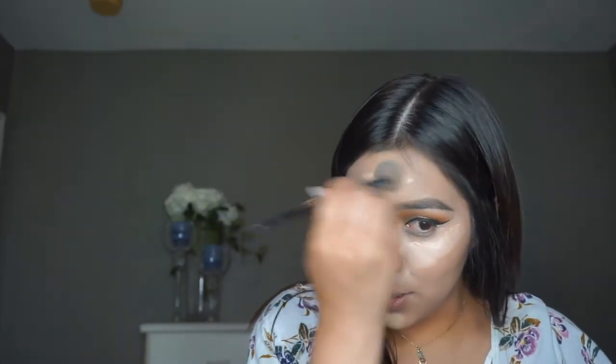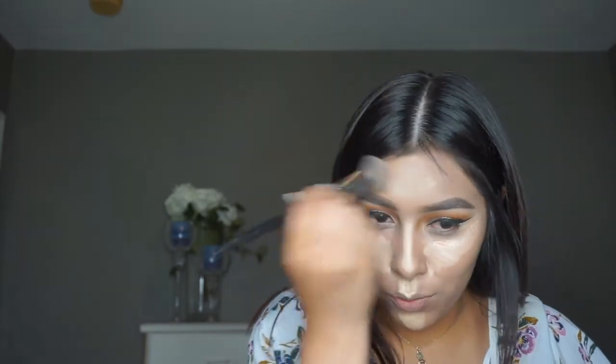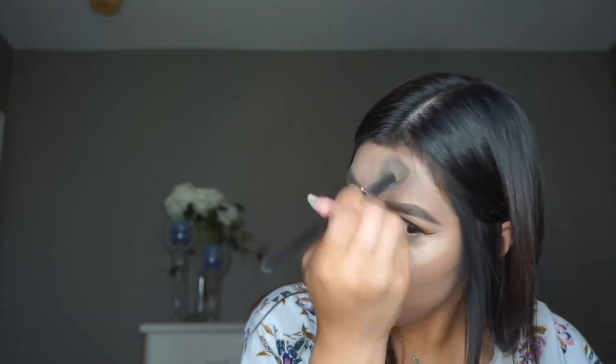I went ahead and wet the sponge, so I have it here. But I'm just going to blend out this top part first with a Morphe brush as well, because this part dries pretty quickly on me, so I just want to make sure that's blended out. The sponge actually got really big — it fits the whole palm of my hand, so it's actually a really big sponge.